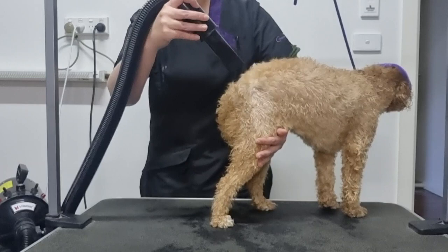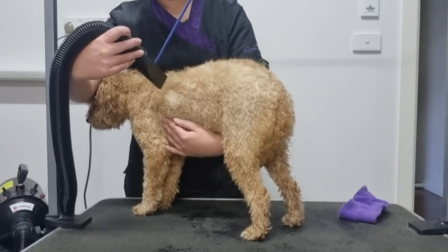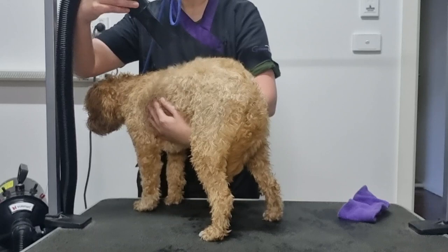I would love to dry one section completely and then move on to the next, however I dry whatever I can until the dog changes position — I work around them. Keep the dryer moving and avoid staying in one spot for too long, especially if you're using a heat setting, so it doesn't overheat in one area, just like when you dry your own hair.